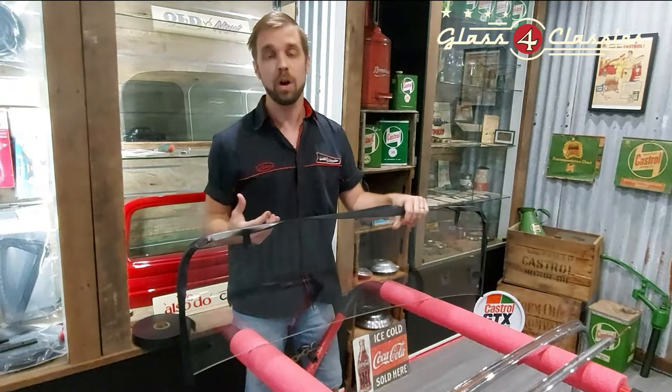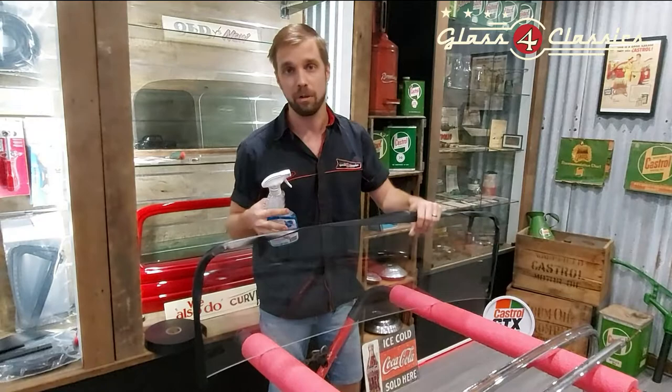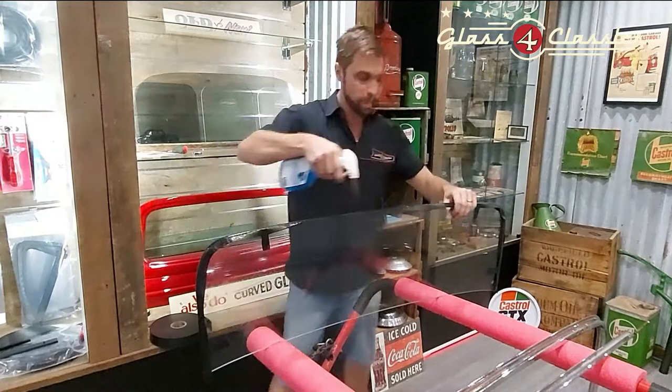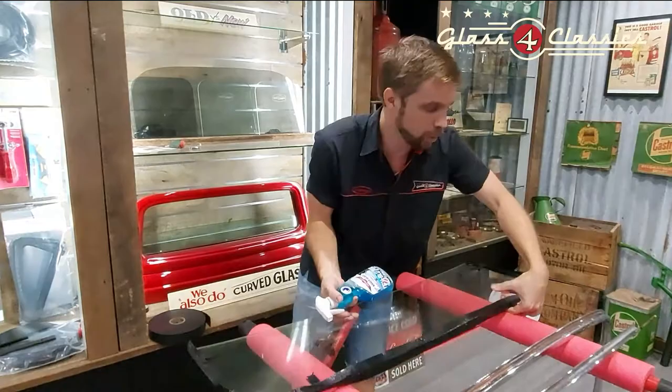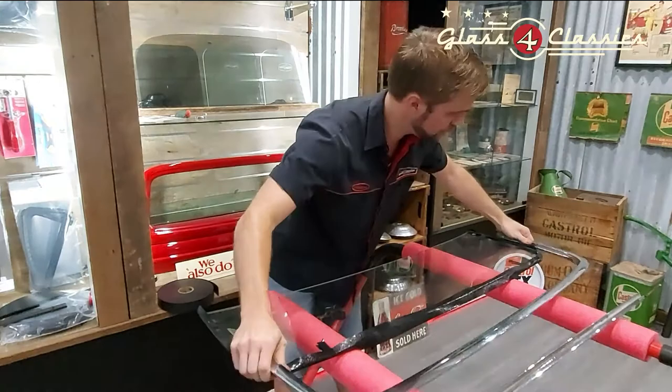Generally you want to use kerosene as the lubricant, which is fine. However, with windscreen frames you do need slightly longer working time, and a good old-fashioned glass cleaner is going to give you a lot better working time. The tape is encapsulated all the way around, so you don't need to worry about it tacking off. So just give this a bit of a spray to lubricate it nicely — all it's doing is acting as a lubricant, it's not going to set anything. Give the frame a quick squirt inside as well.